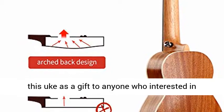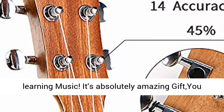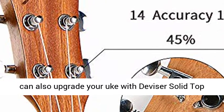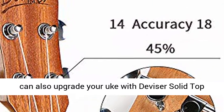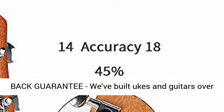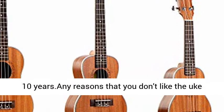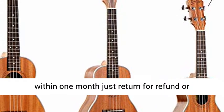You can send this uke as a gift to anyone who is interested in learning music — it's an absolutely amazing gift. You can also upgrade your uke with Divisor solid top ukulele. Quality and affordability: 30-day money-back guarantee. We've built ukes and guitars for over 10 years.